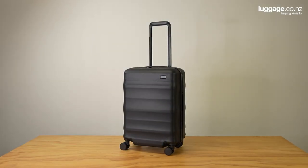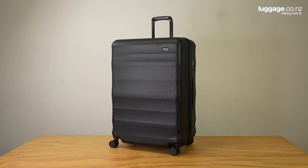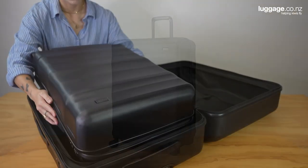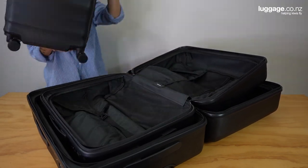Lunar Air comes in three different sizes. We have the small 55cm carry-on approved size, the 63cm medium checked size and finally the 74cm large checked size. Each of these suitcases nest perfectly within each other, allowing for compact storage when not in use.